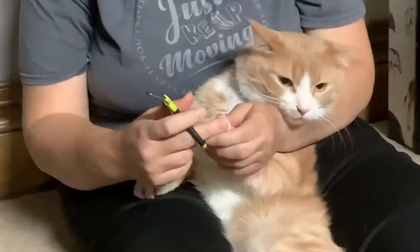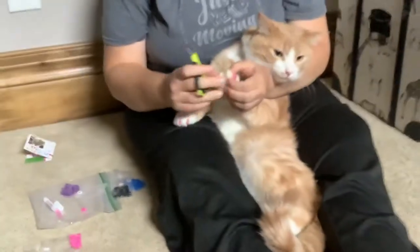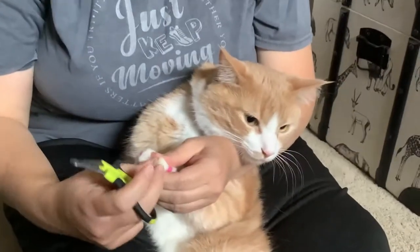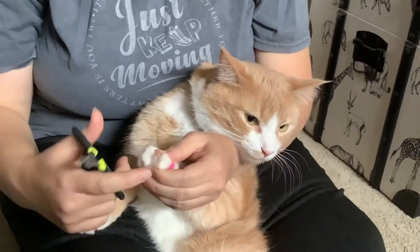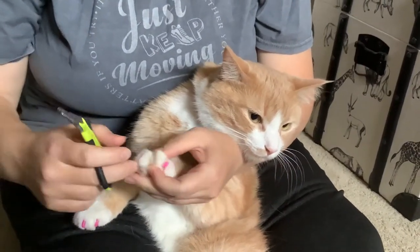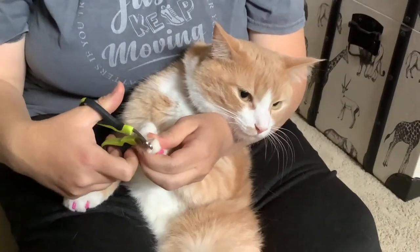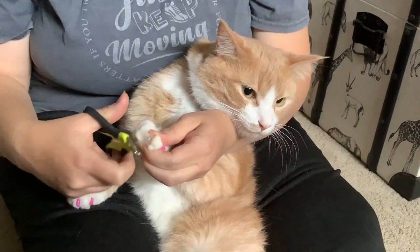First you have to trim their claw, because when their claw grows out that's how the caps fall off — and they'll eventually fall off after a week or two anyway. So pull their claw out, push it out, and trim off the edge. Don't trim off too much or you're going to hurt them.